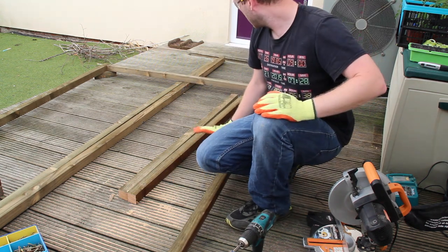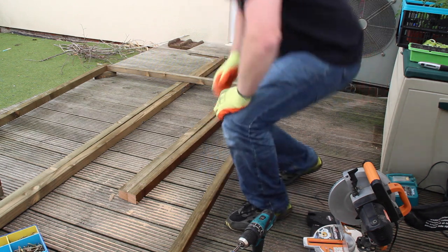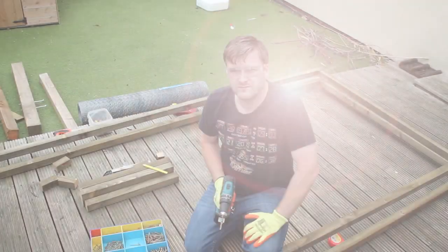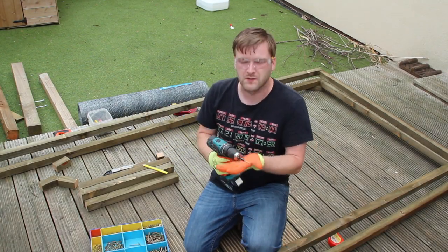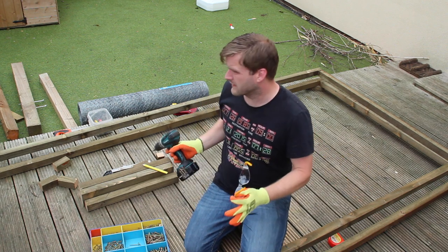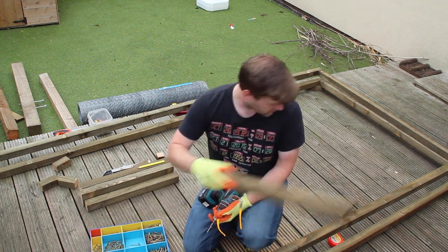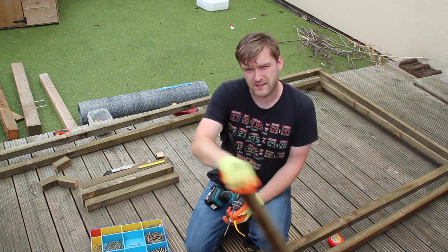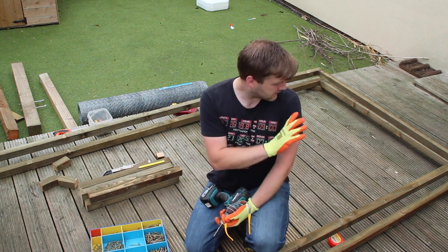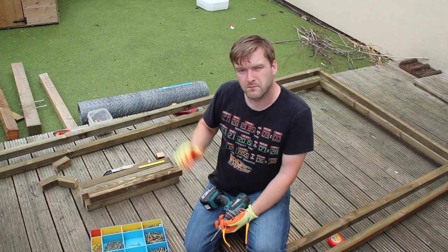Now we've done one part of the frame I'm going to lay the others on top and use the same area to get those on, then we can get the uprights in. What I need to do is go around and drill all the pilot holes for the supports, because once it's built it'll be too big to carry over into the garden. I'm going to drill the holes here, get it all set up and ready, and then build it in the garden. I'm going to be using 60cm uprights - one at each corner and one in the centre - and then we're going to put the netting all around it.